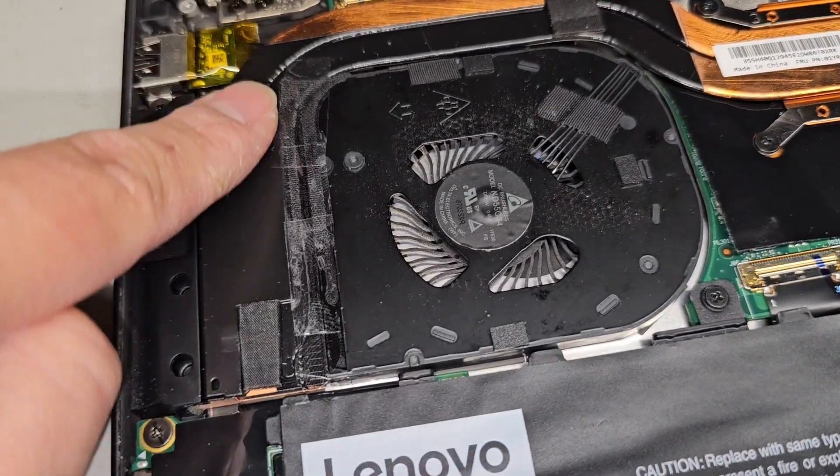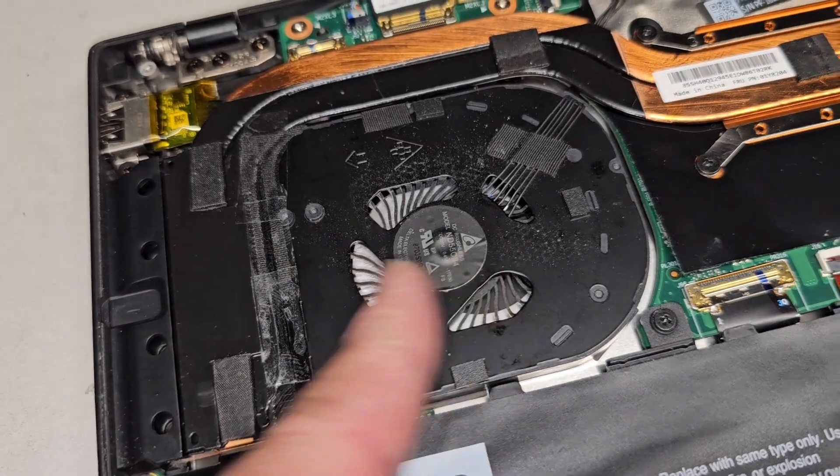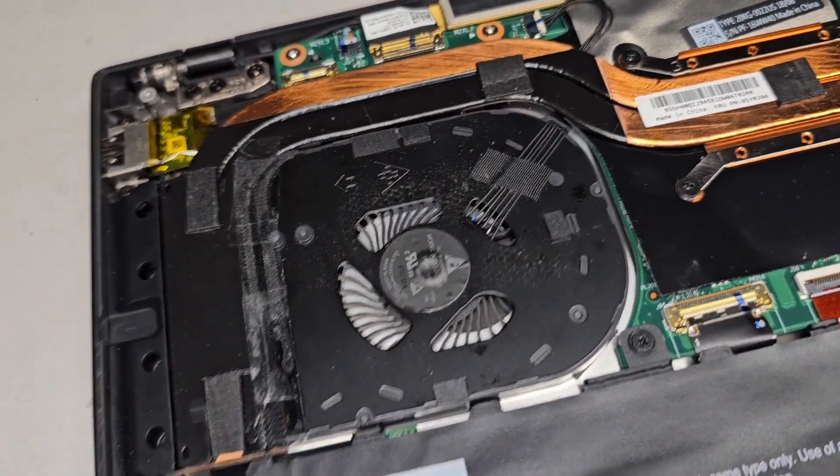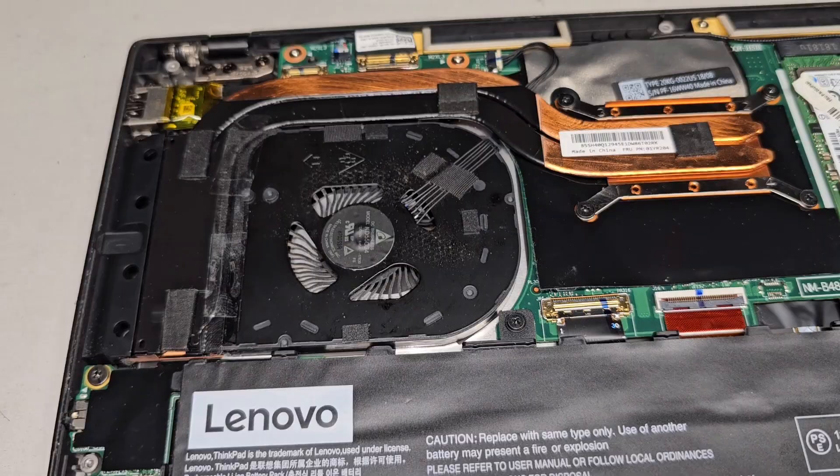Oh yeah, I forgot to mention — don't forget to put some kind of tape back here so that the air, when it blows, doesn't come back out. This just helps keep the airflow better through there. Thanks for watching, see you guys later.